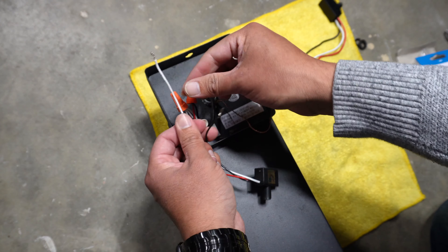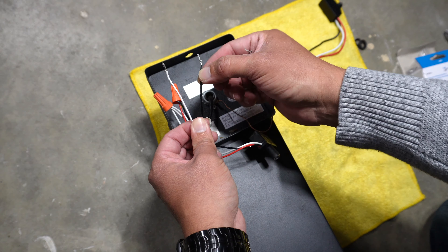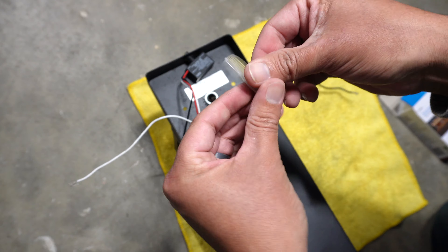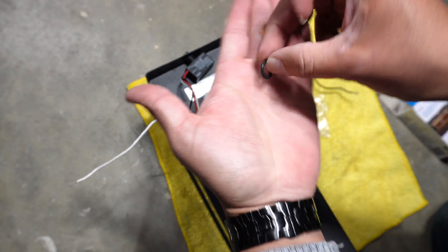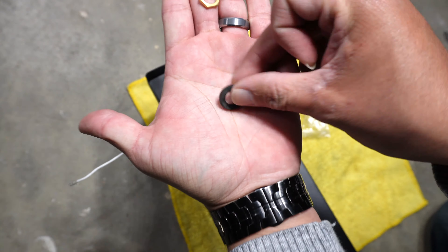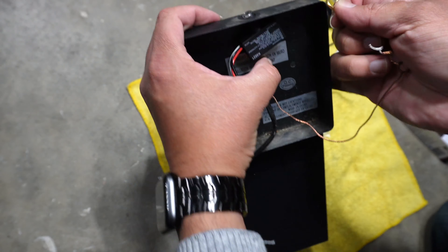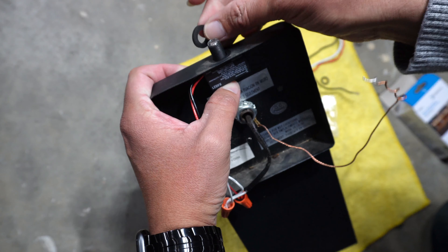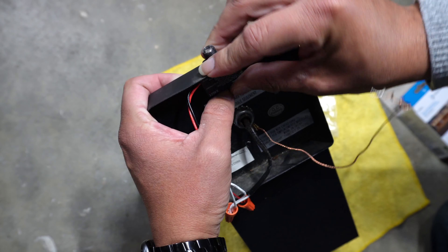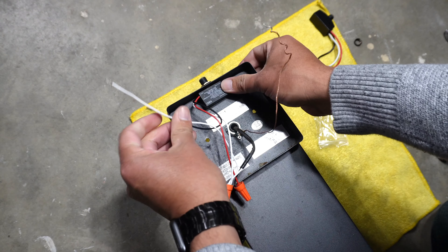But in the majority of cases, the problem is the photocell. So we're going to remove the light fixture to see if that's the issue. These light fixtures are super basic — we have three cables: the black one (hot wire), white one (neutral), and the copper ground wire. To troubleshoot, I turned on the switch and if I cover the photocell, I can hear the noise coming from it. So the problem is confirmed to be the photocell and I'm going to replace it.